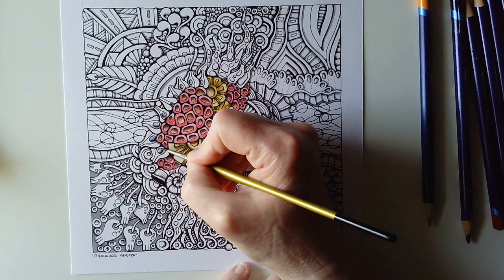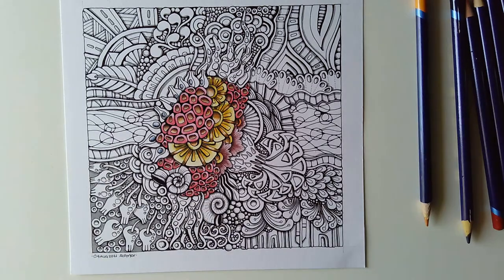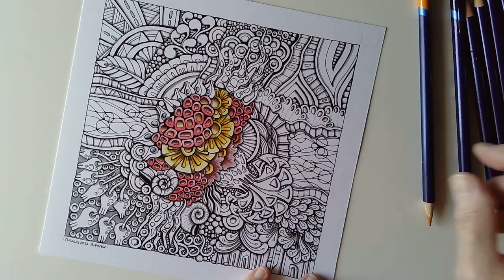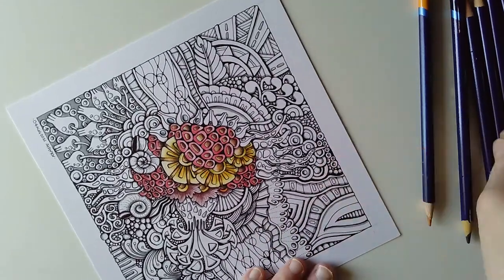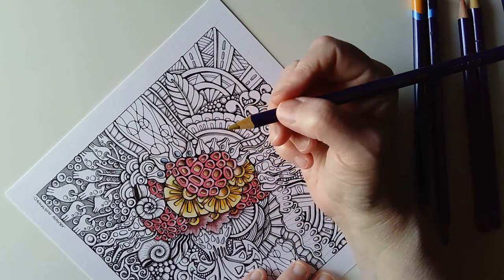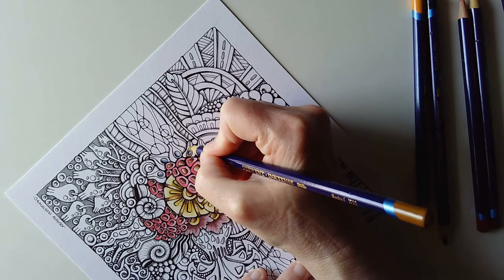The lovely thing about Inktense is how intense the colors are — hence the name. But they're also fab because once they're down they're waterproof, they're permanent. They don't shift unless you've missed some of the pigment. That's really quite nice.